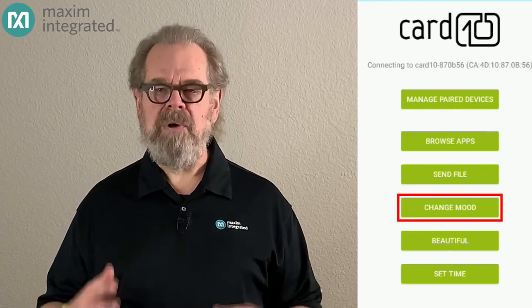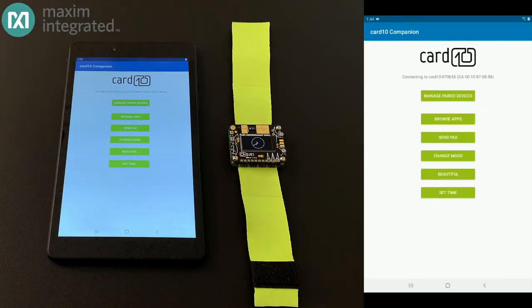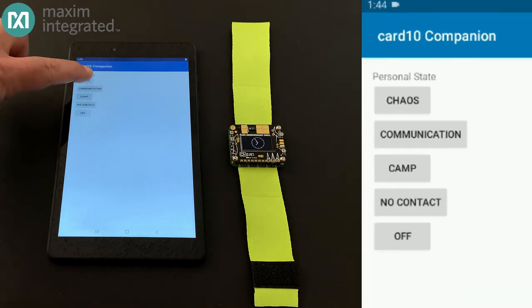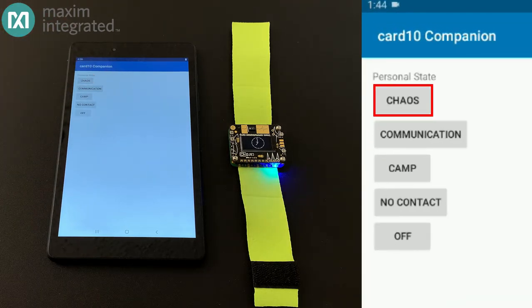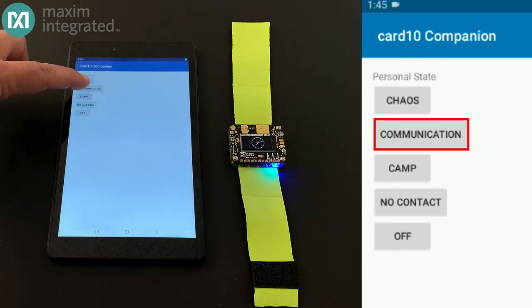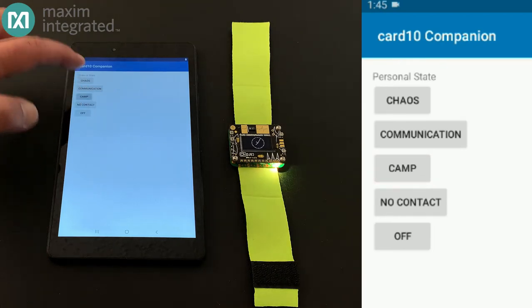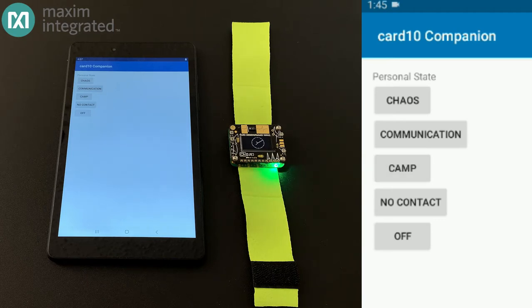Right now I'm going to change my mood — and this requires just a little discussion. At the Chaos Communication Camp, you can indicate one of four moods by the color of an LED on the wearable. If you were on an adventure, you could select the Chaos mood — a blinking blue light lets others know you're on a mission. If you selected Communication, you'd get a blinking yellow light, meaning you're open to talking with others. If you select Camp mode, the dimming green light means you're on business or just need some personal time. And then there's the no-contact indicator: the red light warns people that you're in a no-contact kind of mood.